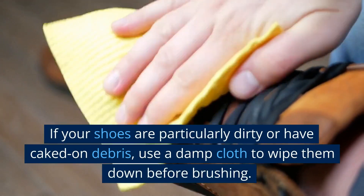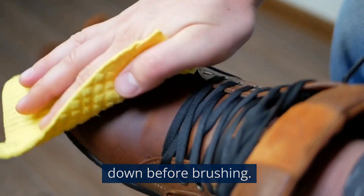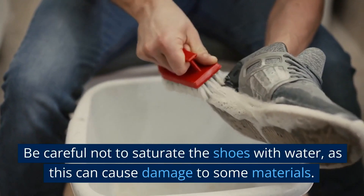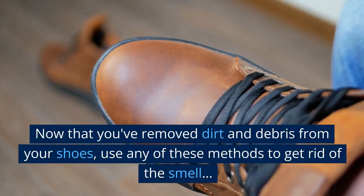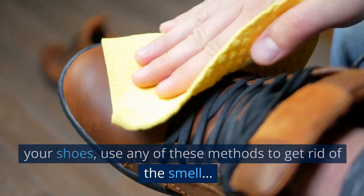If your shoes are particularly dirty or have caked-on debris, use a damp cloth to wipe them down before brushing. Be careful not to saturate the shoes with water, as this can cause damage to some materials. Now that you've removed dirt and debris from your shoes, use any of these methods to get rid of the smell.